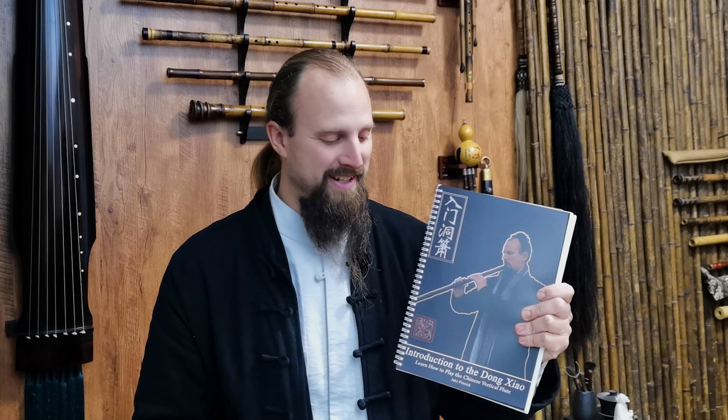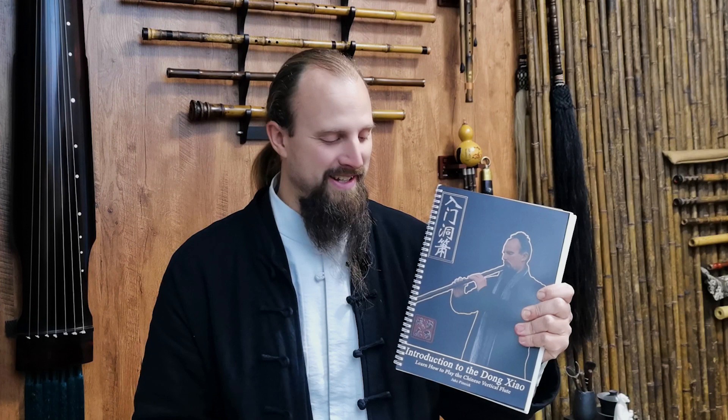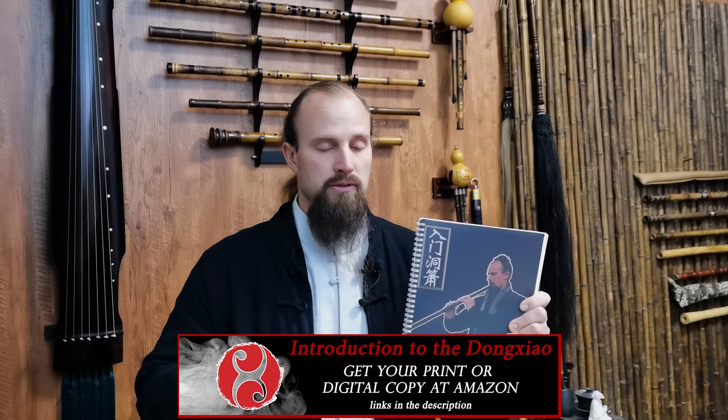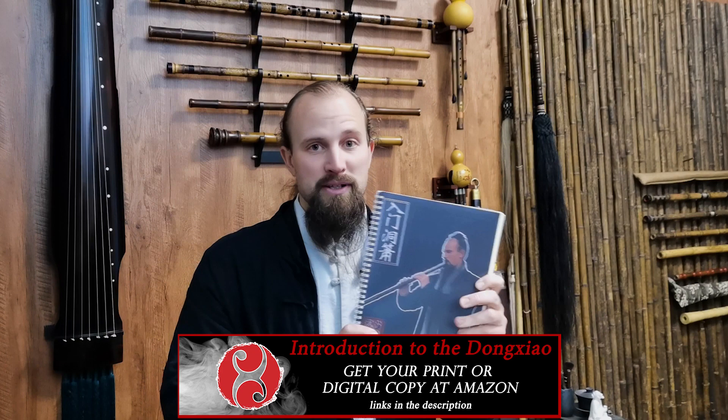This is the newly released Introduction to the Dongxiao text that I have written. This has been a project of mine for the last few months — seems like a lot longer — but it is officially released. It is available through Amazon both in print and digital formats. I also have a spiral bound version available that I'm sourcing in China, so you can find all the links and information in the description below this video. Please check that out and get your copy today.